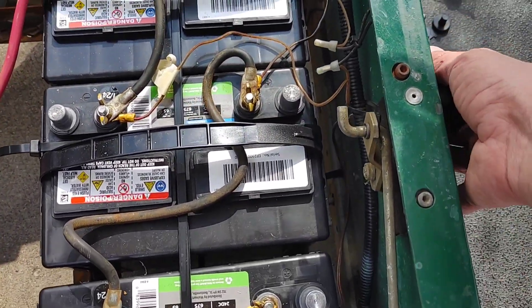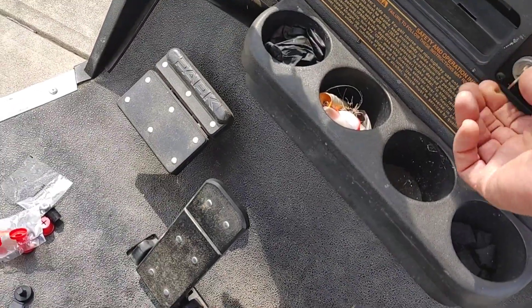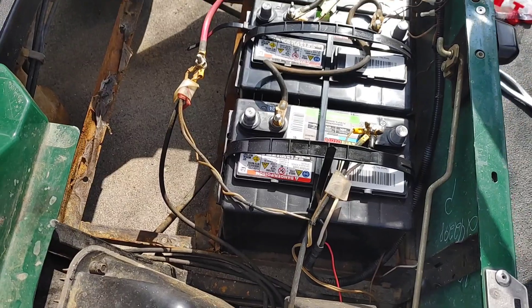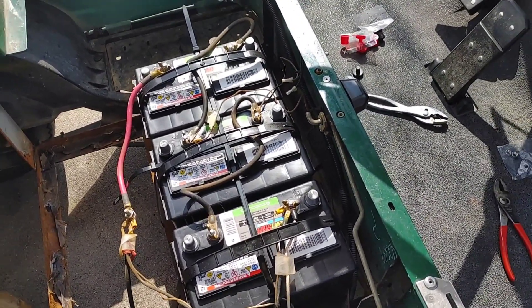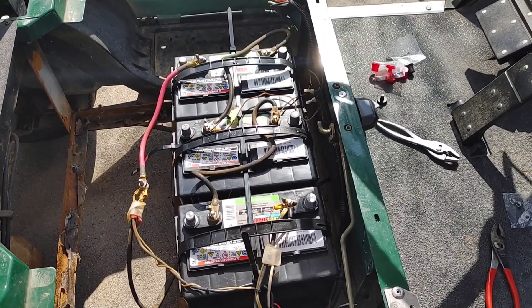Everything is wired correctly — we've got working headlights. I'll turn off the headlights, put it back in neutral, and flip the switch off. I'm going to wrap up the rest and show the difference: we're not going to use the old charger. I'm going to start using the new charger and we'll take it for a test drive.